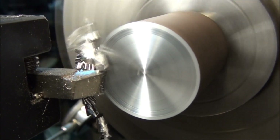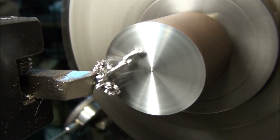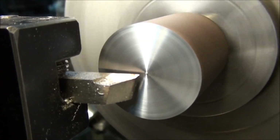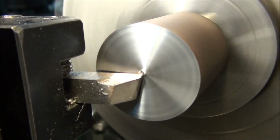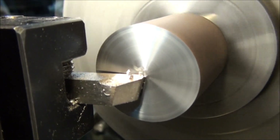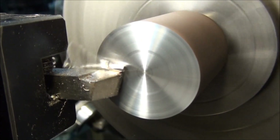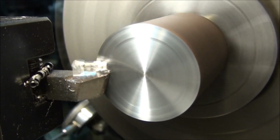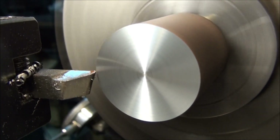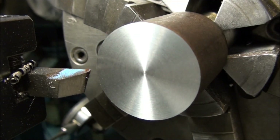You can use the power feed or feed it by hand, either way. This will give you a nice, smooth finish. Make sure the little bit left in the center is all gone. Feeding out like this gives you a nice, smooth finish. And that's our faced part.